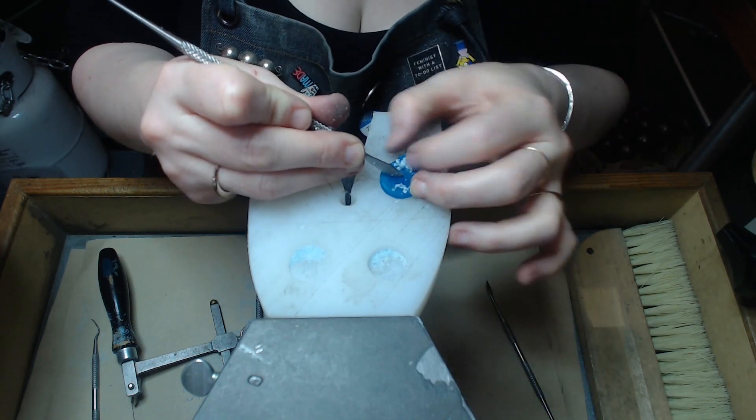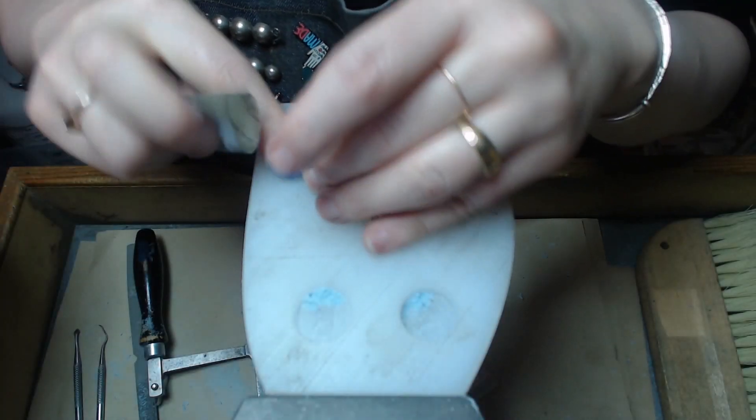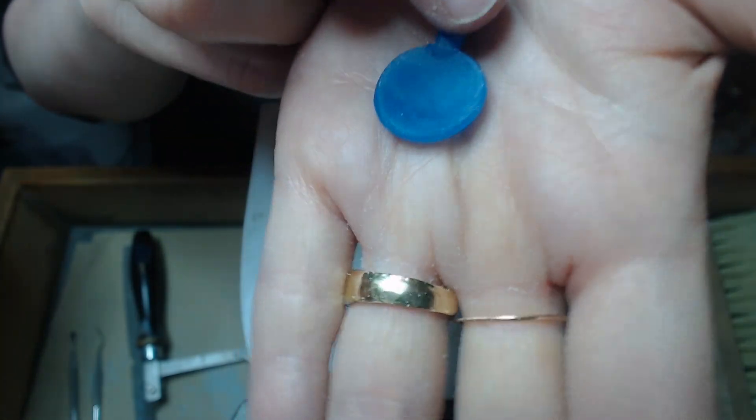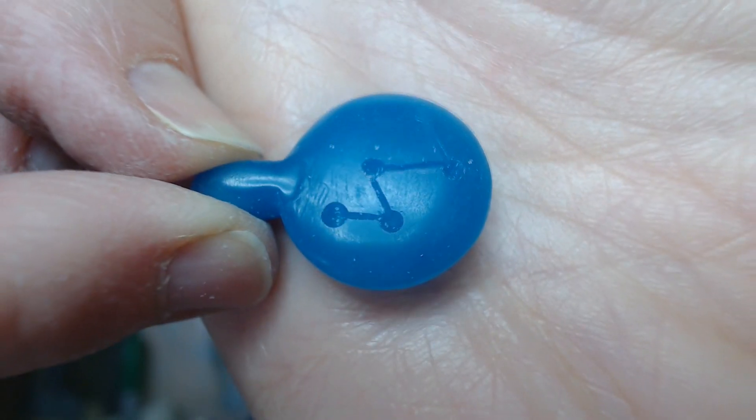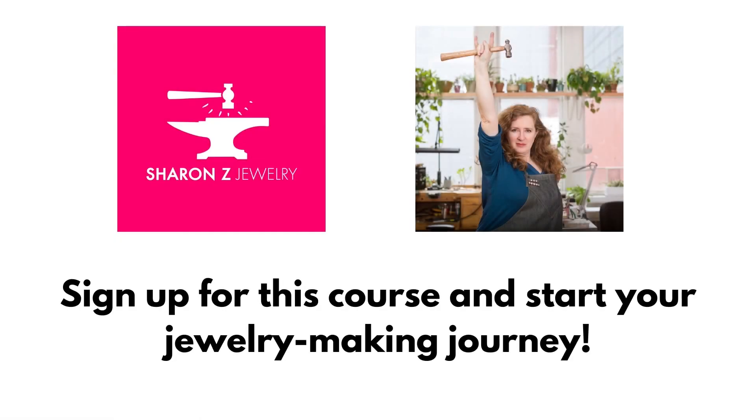We'll have a lot of fun along the way learning all of these hand carving techniques, and at the end you'll have this pendant that will be ready to be cast in all different kinds of metals. You'll even get to learn how to put some of your own creative touches to your pendant, and I look forward to having you in this class.